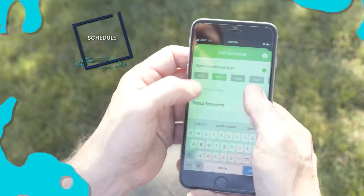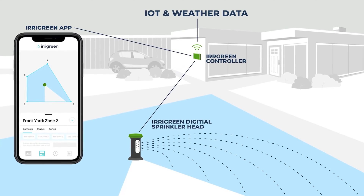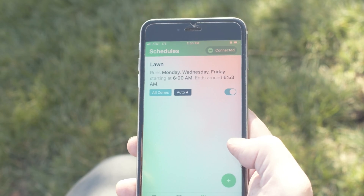I'll set it up for Monday, Wednesday, Friday as well, and it will be watered by auto water. Internet weather will come down and describe exactly how much water that zone should get. That's it — we now have our Monday, Wednesday, Friday schedule, and it'll take about 53 minutes to water this yard. So that's how you set up and program an Erogreen system.